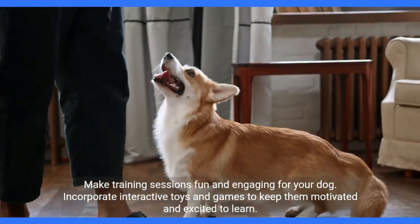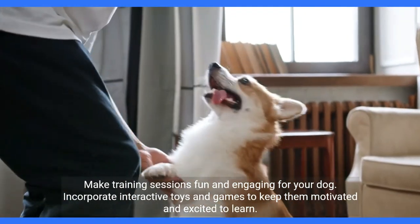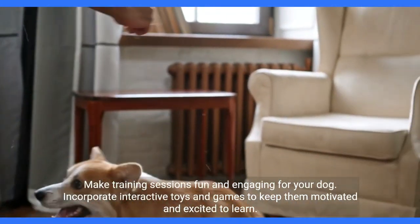Make training sessions fun and engaging for your dog. Incorporate interactive toys and games to keep them motivated and excited to learn.